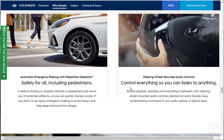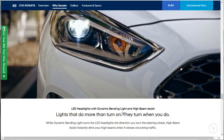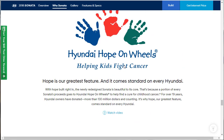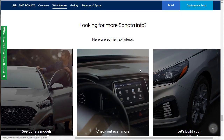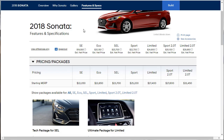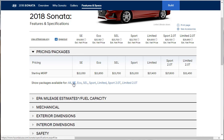There's automatic emergency braking, steering wheel mounted audio controls, and beautiful LED headlights with dynamic bending lights that kind of turn around the corner. Let's go build. Looking at features and specs, I want to see all the available options and packages. For the SE base model — there are no packages. For the Eco — no packages. For the SEL, you can get a tech package.